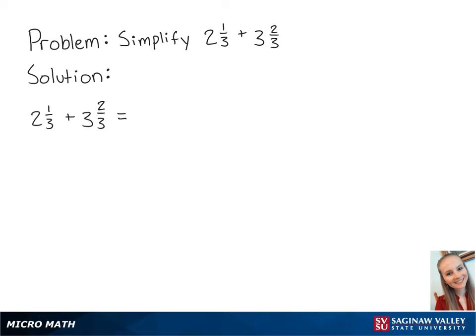For this problem, we're going to simplify 2 and 1 third plus 3 and 2 thirds. First, we need to convert the mixed numbers into fractions. 2 and 1 third is equal to 7 thirds, and 3 and 2 thirds is equal to 11 thirds.